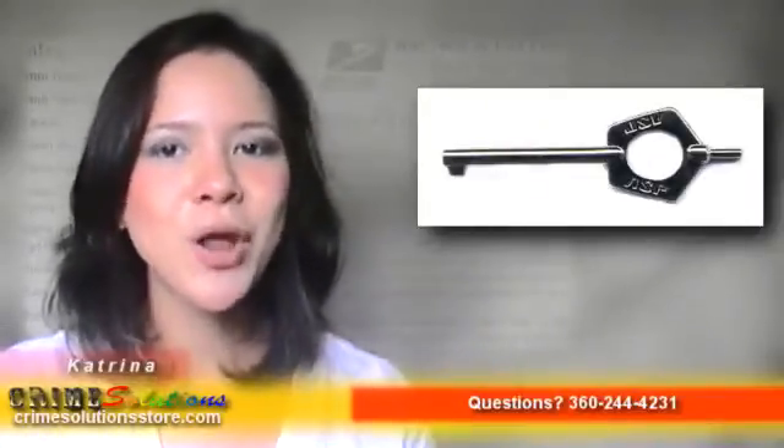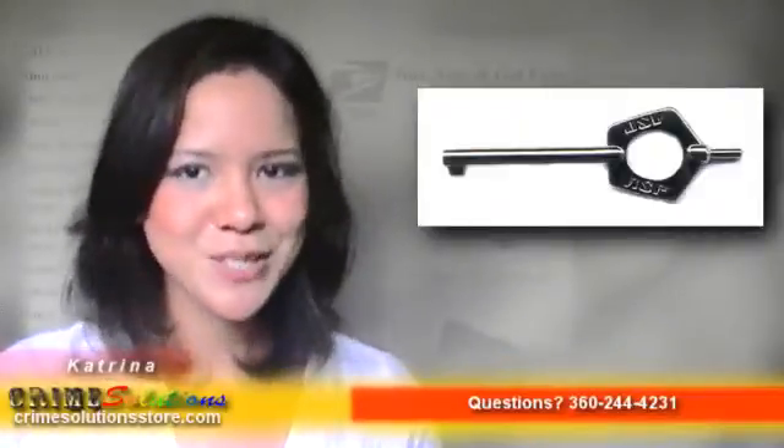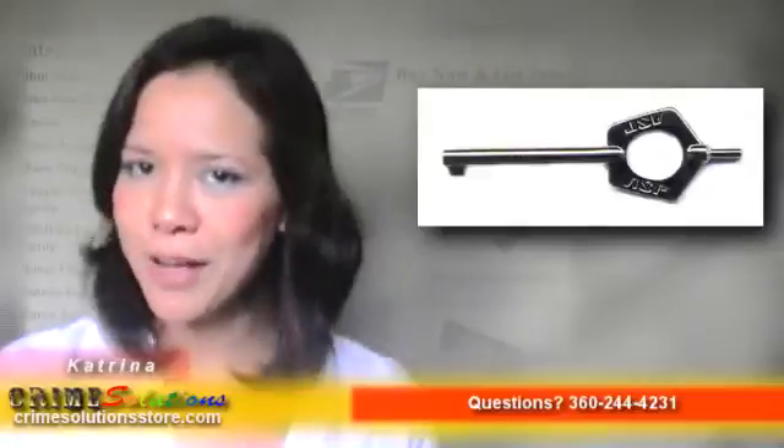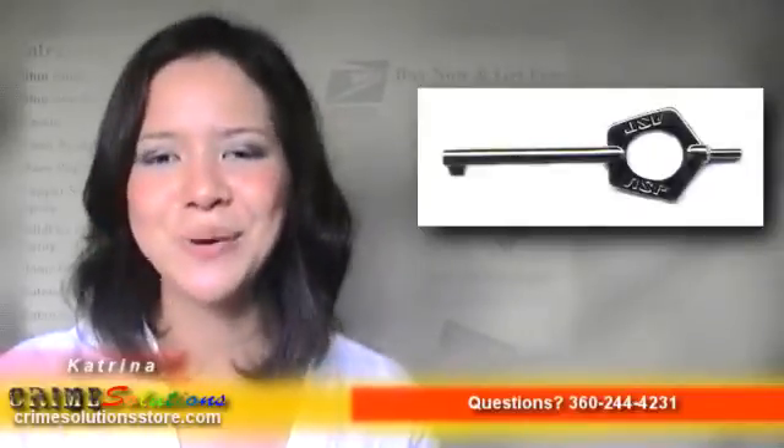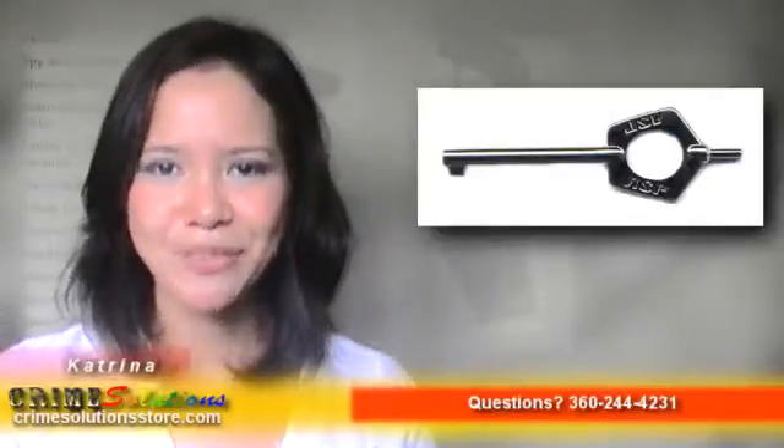What's more, it can open not just ASP handcuffs but most standard handcuffs as well — now that's universal indeed. And should you or your fellow officer lose a handcuff key? Don't worry, because it comes not only in one, two, or three pieces — it comes in 12.